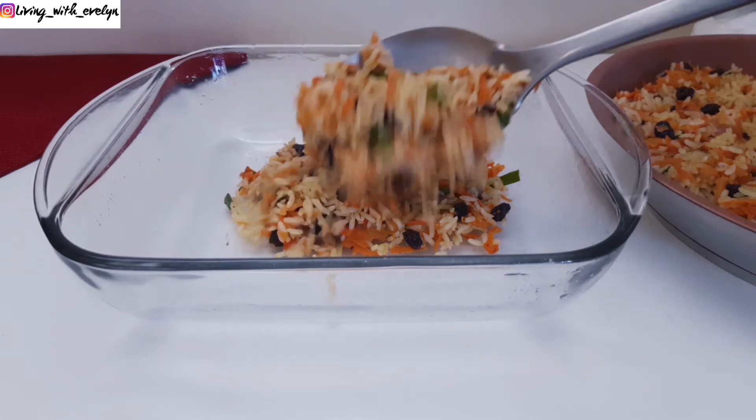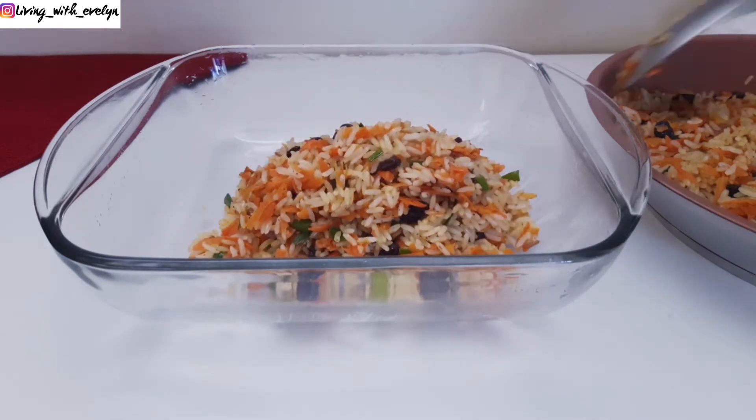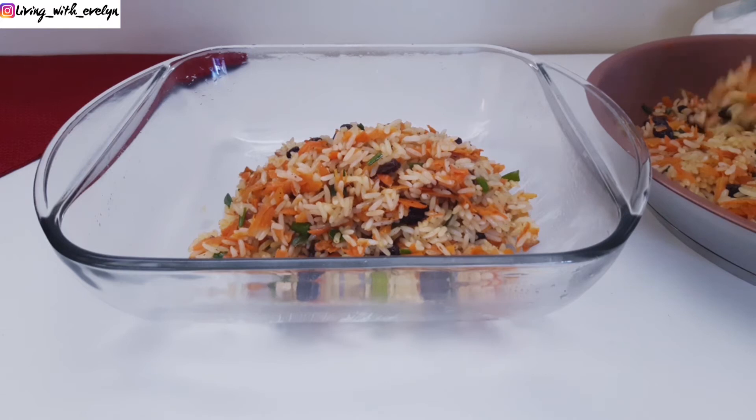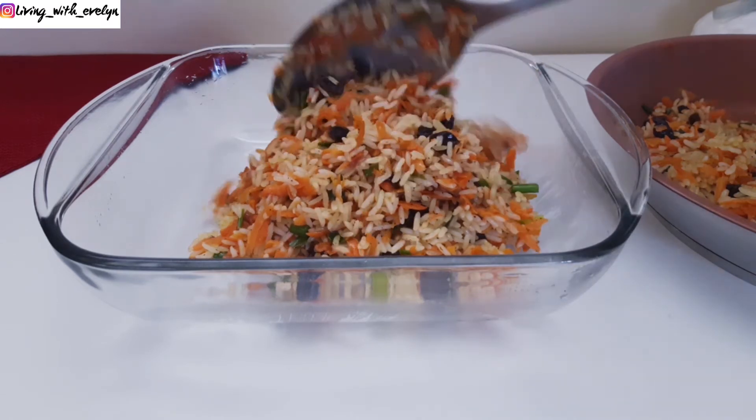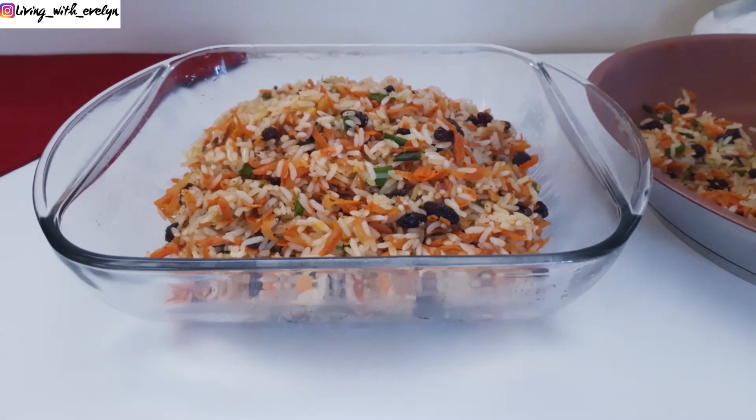I'm sure you'll enjoy this recipe when you get to try it. Let me know in the comment section what you'll be making for your family and friends this holiday season. I hope you enjoyed watching. Be sure to check out my other videos and I'll see you all in my next one.